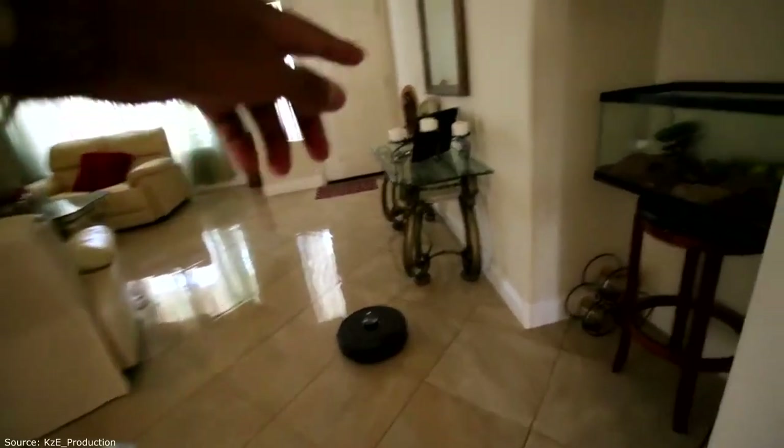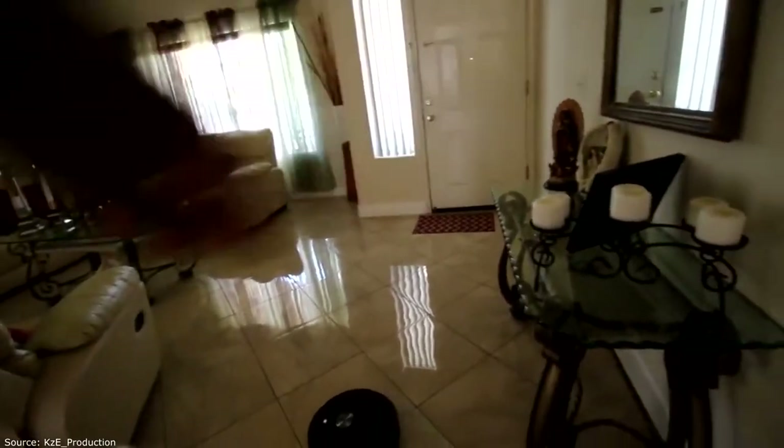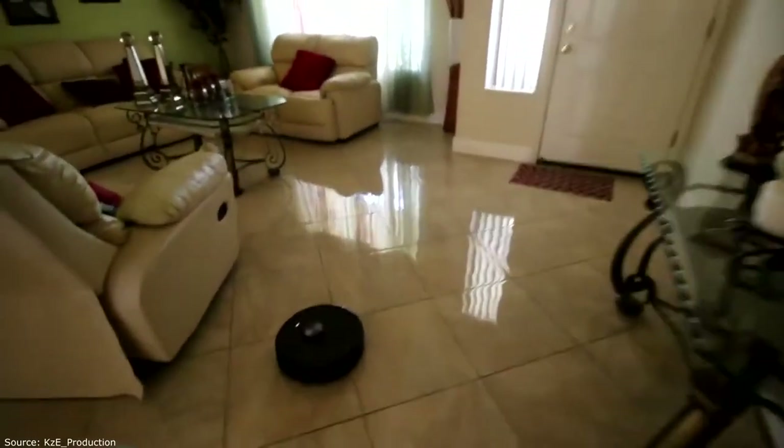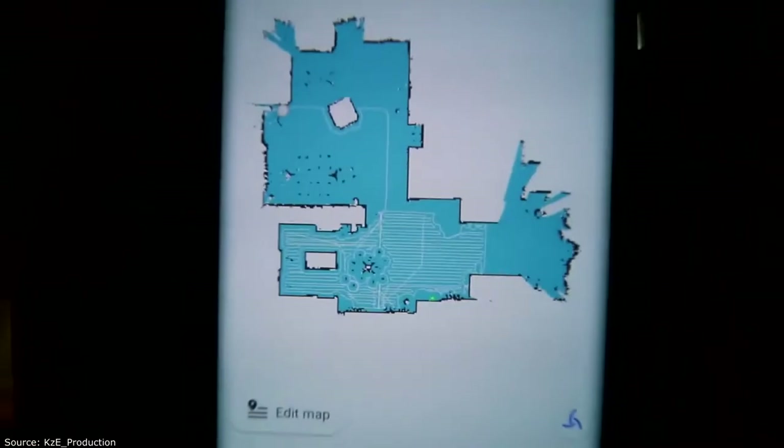Exactly how you should mow a lawn — it goes all the way around first and then covers all the area, which is how you're supposed to do things. Good job robot. I literally reserved this day for this, been watching it, and this thing is pretty crazy at cleaning.